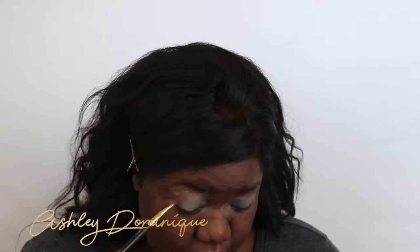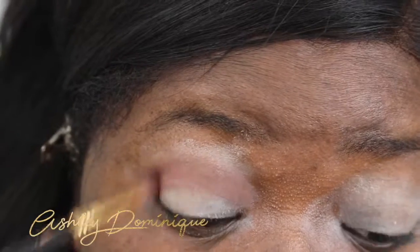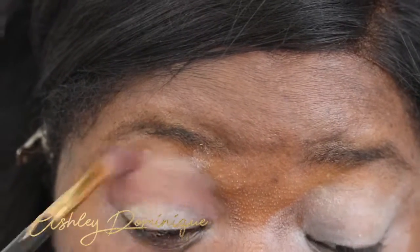Next we're gonna use my Judy's Time palette and use a tan, brownish color to build in my crease.